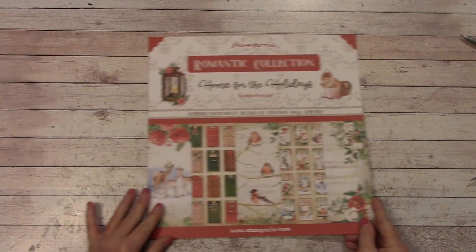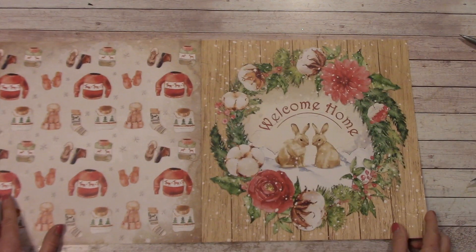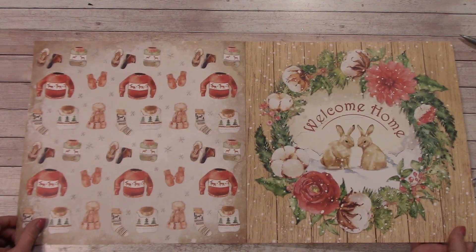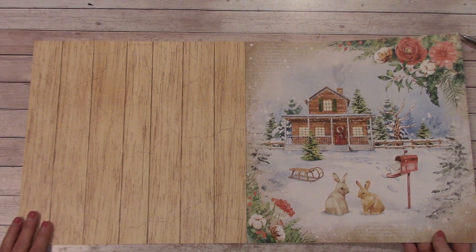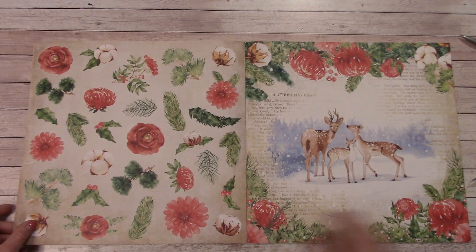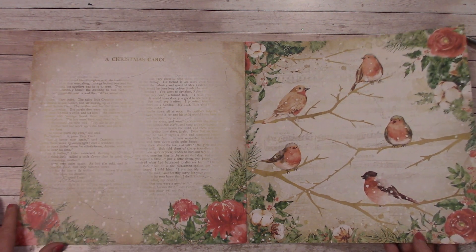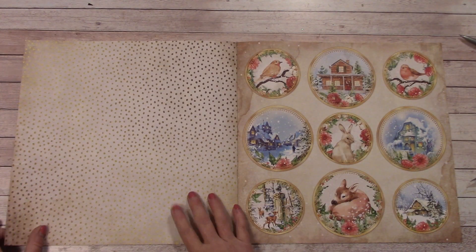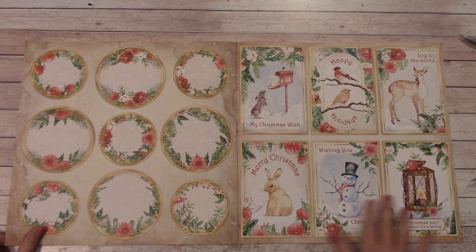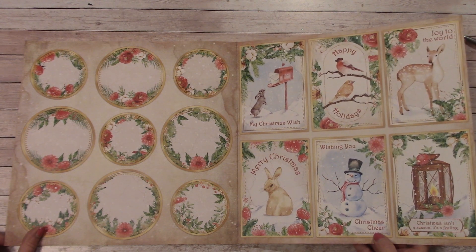So that was Sweet Winter. Let's move on to the Stamperia Romantic Collection Home for the Holidays. That is so cute. On the inside of the cover we have a print - it'd be a nice little background, or you can even cut out some of these. Everyone knows that I like the wood grain prints and this will work perfectly with this paper pack. Very pretty, very homey. We got the Christmas Carol over here - this is really pretty. Got a nice background, and we come to our little panels. These would make really cute card fronts - easy card making with this.